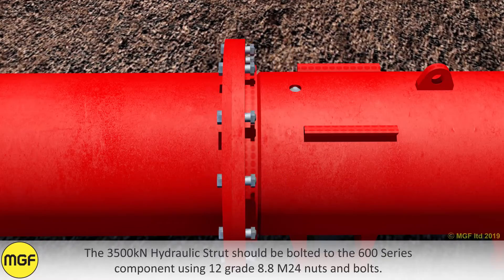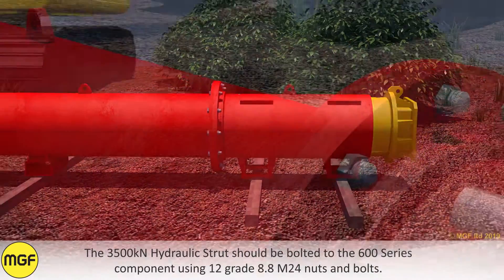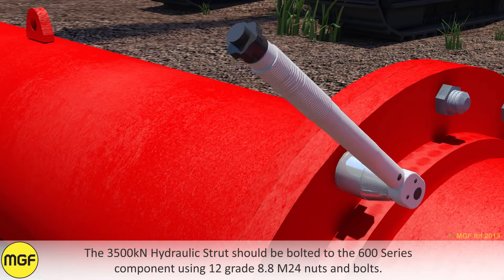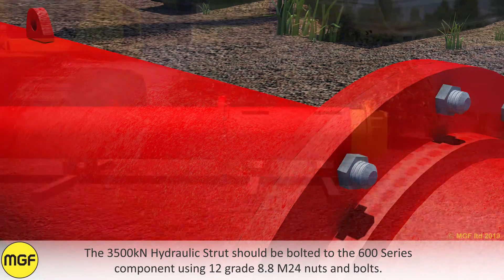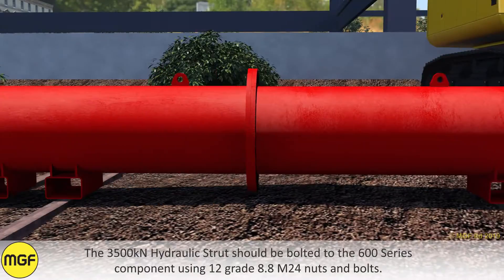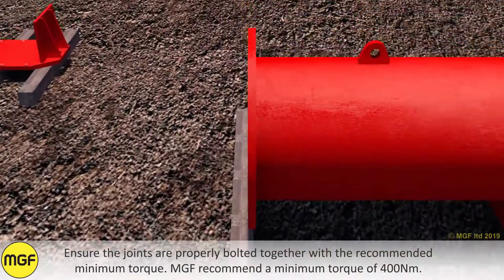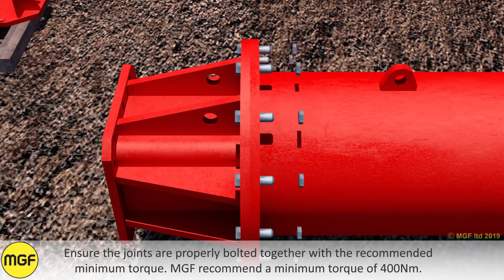The 3500 kN hydraulic strut should be bolted to the 600 series components using 12 grade 8.8 M24 nuts and bolts. Ensure the joints are properly bolted together with the recommended minimum torque. MGF recommend a minimum torque of 400 newton meters.